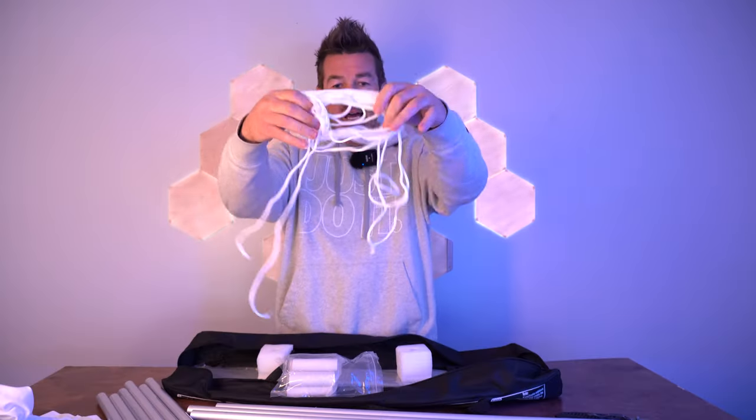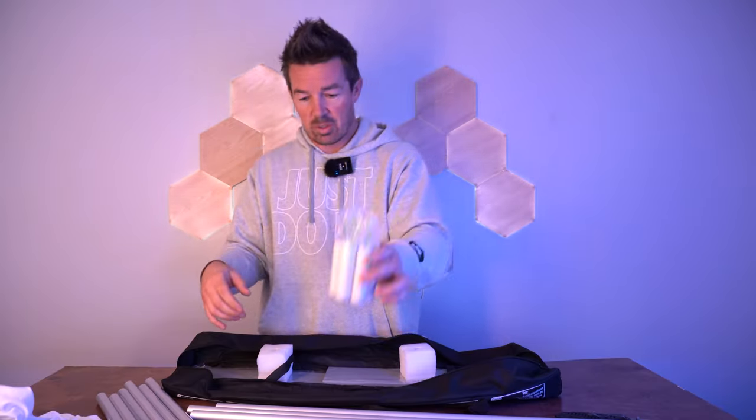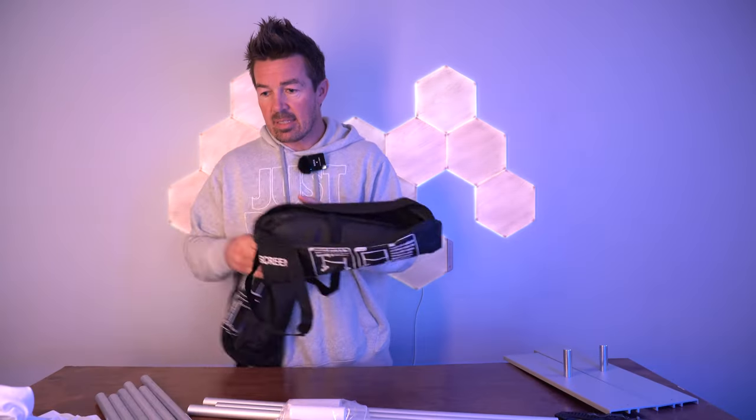Then you got two L-sleeves. Here's the frame. A bag of nylon string that's gonna be used in unison with the stakes for the outdoor setup. You got seven of these four-inch short tubes. Then you got the two stands. That's it for the unboxing.